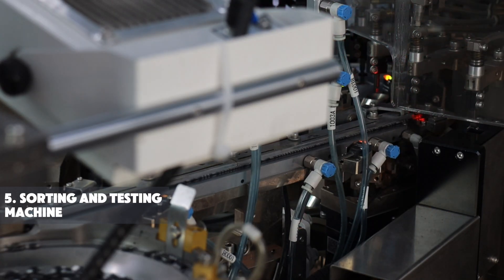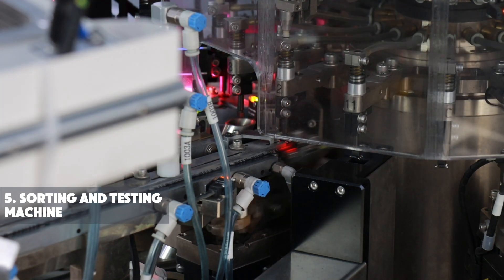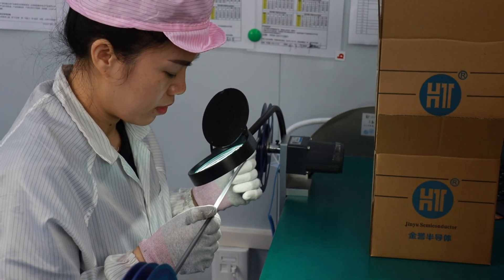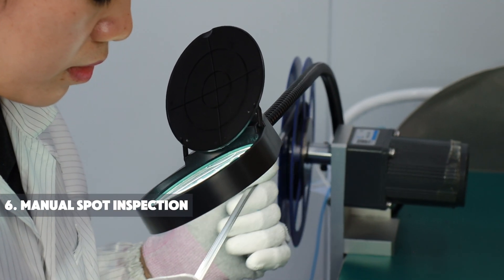The automatic chip performance testing involves applying standard signals to quickly evaluate the chip's functionality, response time, and power consumption. After automatic testing, a manual inspection is conducted to check for any visible defects.